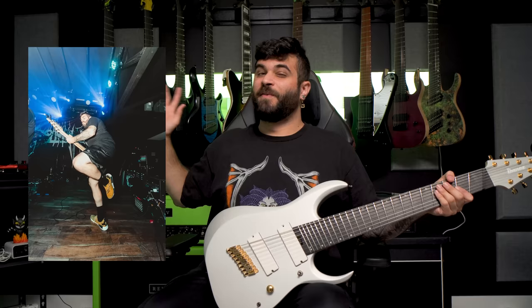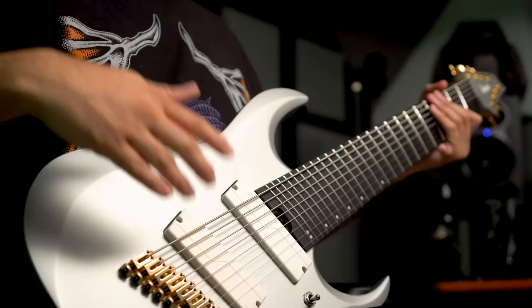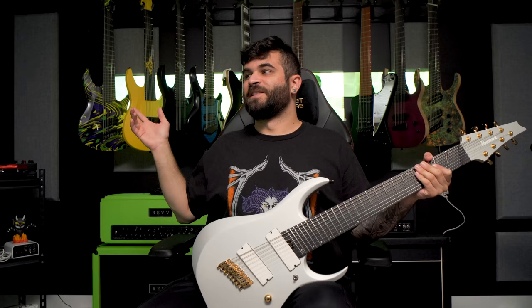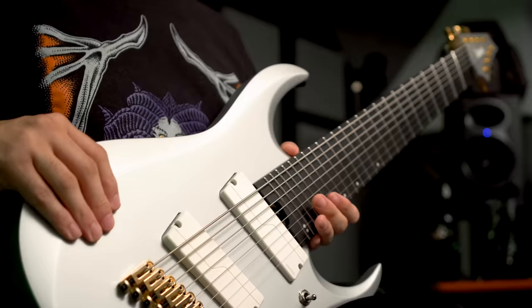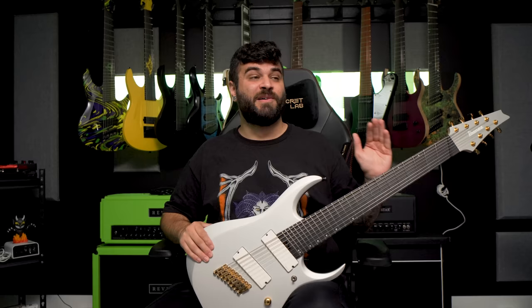Shout out to Matthew Aliens from my Discord for helping me fix that. I brought this on the road without necessarily intending to use it as much as I did and I ended up using it for like half the tour. I loved how it sounded and played — super easy to play. I definitely missed having the Evertune on stage because I'm very used to not tuning my guitar at all, so it took some getting used to tuning between songs again.